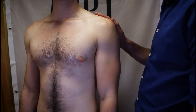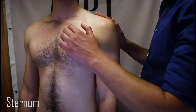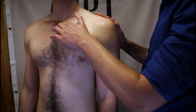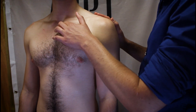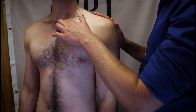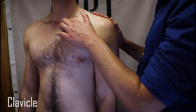When palpating the shoulder girdle or thorax, one of the easiest places to start is the sternal or jugular notch of the manubrium of the sternum. This is usually clearly visible on most patients, being the first bony landmark we find centrally at the base of the anterior neck. It is a smooth, semi-circular concave depression at the base of the neck that articulates with the medial end of the clavicle.